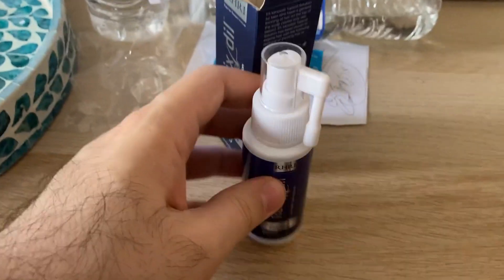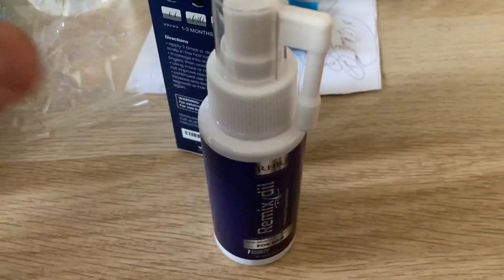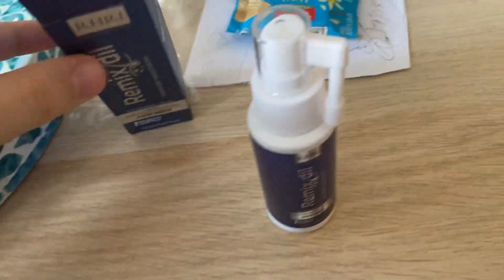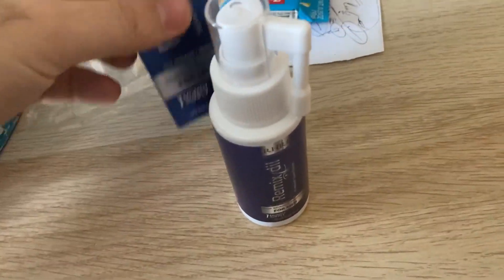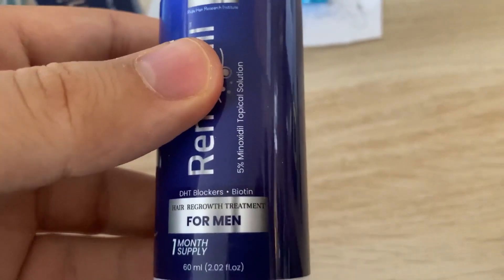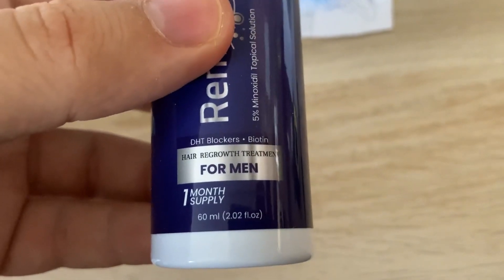Hi guys, I hope you are doing well. I bought this from Amazon. As you can see, it's like this box, and this is the Minoxidil 5% — they wrote 'one month supply' on it.